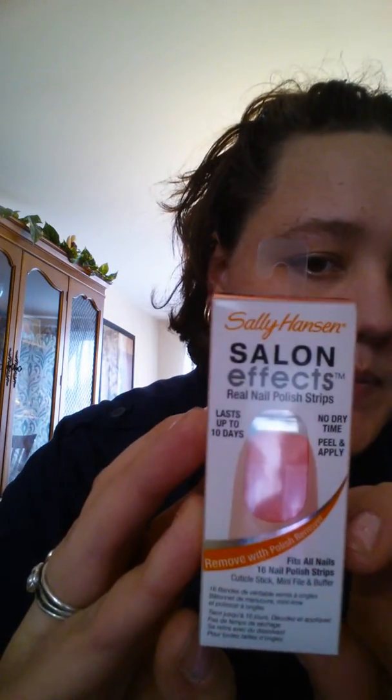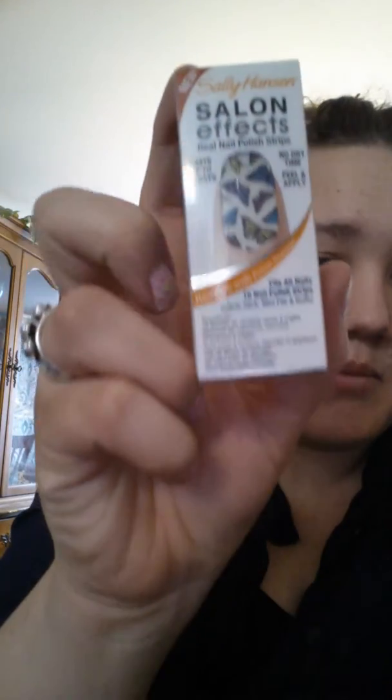I've been seeing everybody hauling the Sally Hansen nail polish strips and they've been getting them from the Dollar Tree, but my Dollar Tree doesn't have them — not like everybody else finds. So I ended up going to Big Lots, which was right next to our Dollar Tree, and I saw the Sally Hansen nail strips. I thought they were probably like three or four dollars, but they were only a dollar! So I got two just to try out. One is called Wishful Pinking, and I also got Fly With Me — I am a butterfly fanatic, love anything butterfly. I'm going to try those out and let you guys know how I like them.